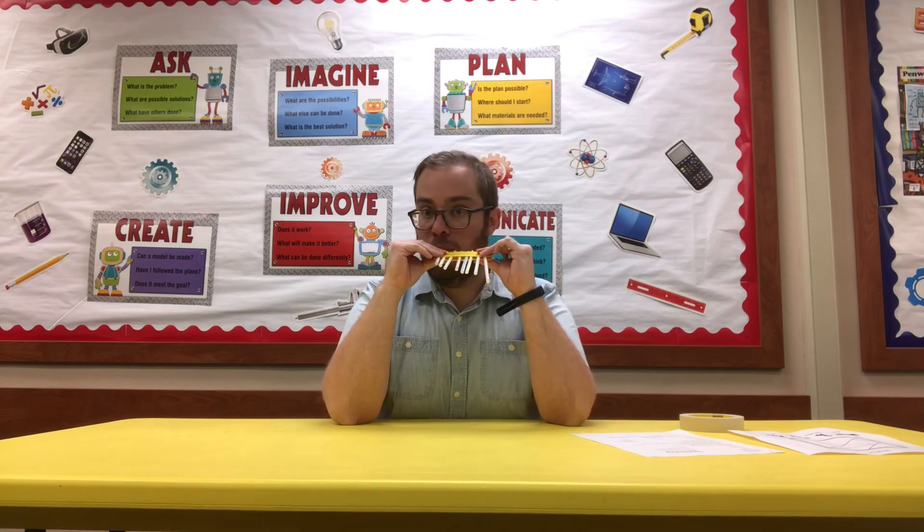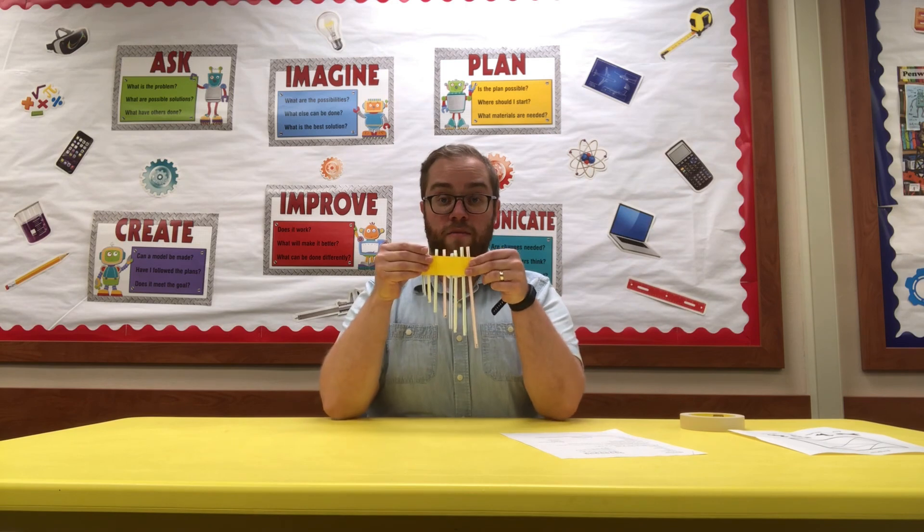When you blow into each straw they make different sounds, kind of like different pitches when you're singing. When you blow into a straw, the air inside vibrates, and you change the pitch by changing the length of each straw. Straw number one — the longer one — will be a lower, deeper sound than straw eight, which is shorter. We would love to see your pictures, or even a video of you playing your pan pipe!